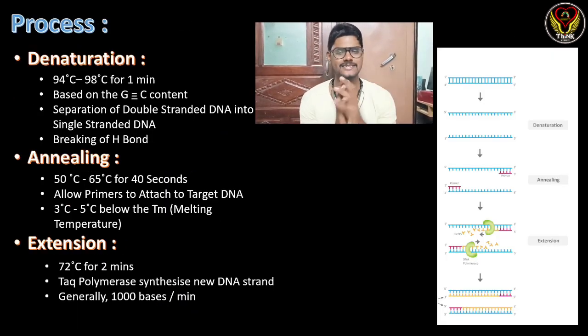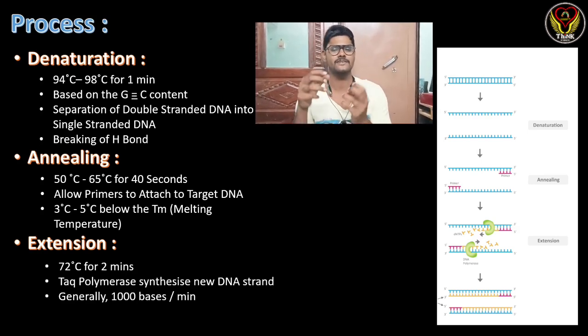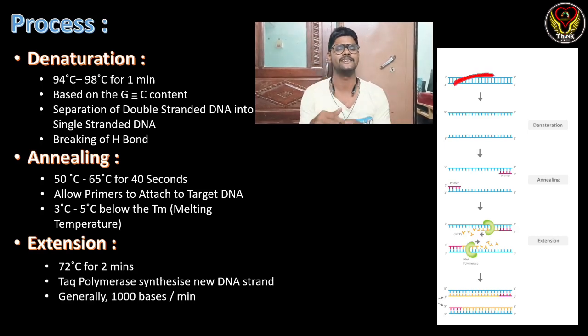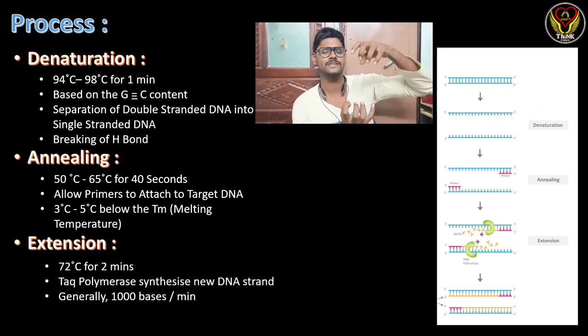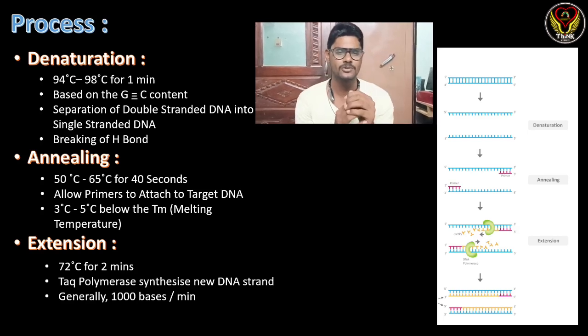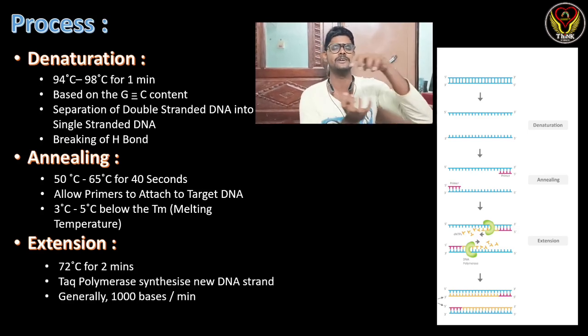Coming to the PCR process, as mentioned, it is a simple three-step procedure. The first step is denaturation at 94°C to 98°C for one minute — this temperature varies based on the GC content of the template DNA. In this step, the double-stranded DNA is separated into single-stranded DNA by heat, which breaks the hydrogen bonds between the strands.